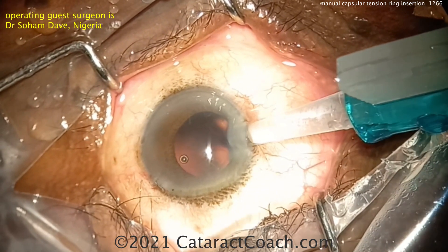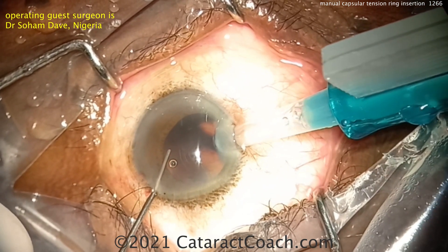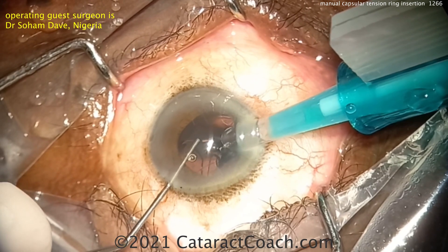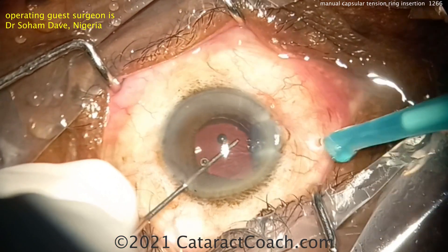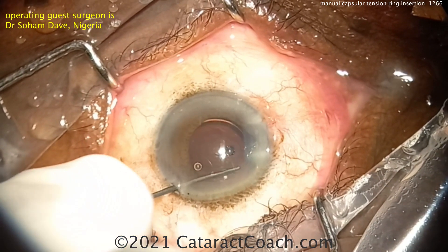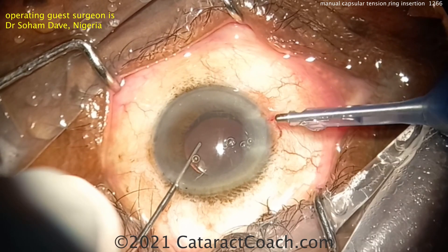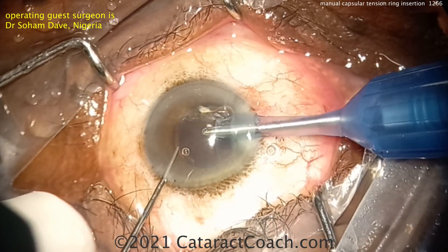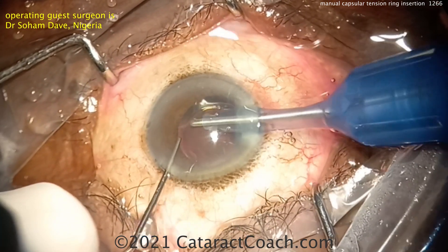Here's the lens going into the capsular bag. Once you have the CTR in, you can put a single-piece acrylic lens in the bag — its orientation doesn't really matter much because the CTR provides 360 degrees of outward support on the capsular bag equator. Finishing up now — removing the viscoelastic from the eye. That's a really nice looking case.